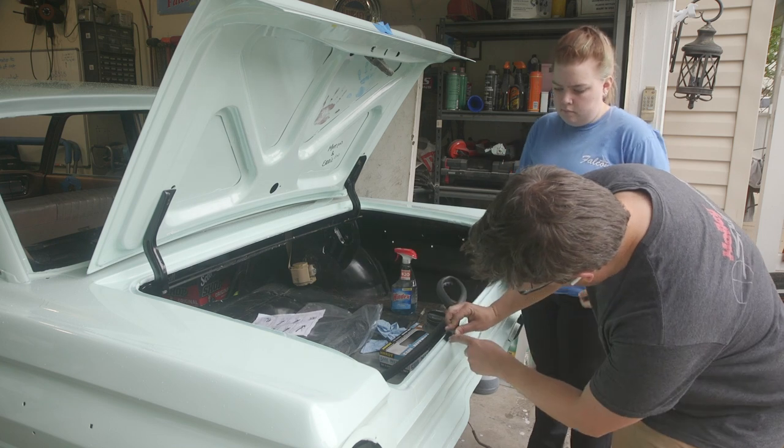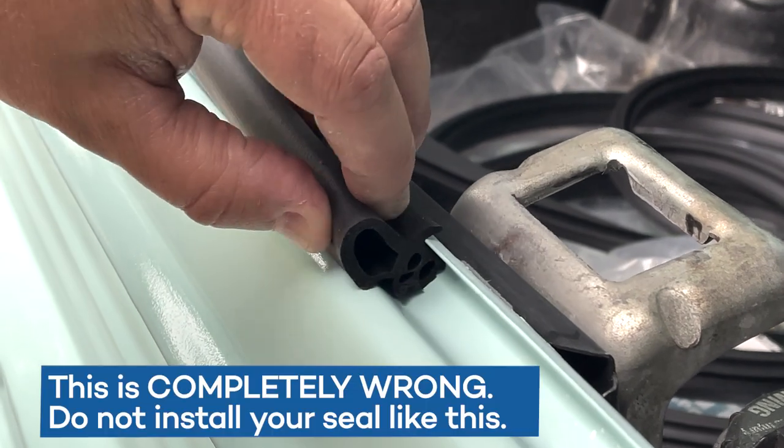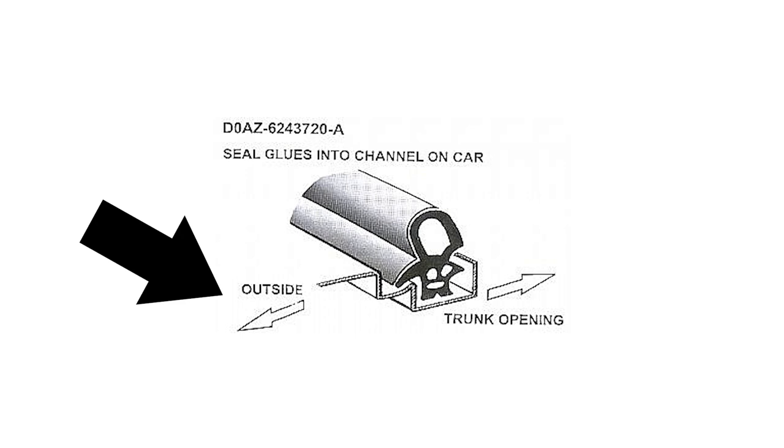It was only when I was editing the last episode that I came across a separate diagram on falconparts.com that had the same diagram from Dennis Carpenter with the addition of one arrow — and that arrow pointed outside. Meaning that yes, I had confidently recommended we install it backwards.